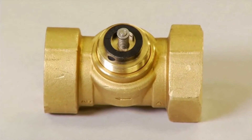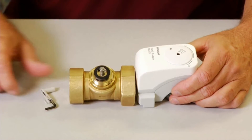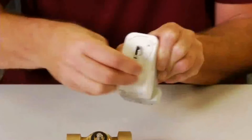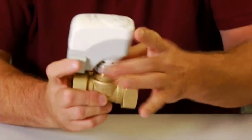First, verify that the black actuator support ring is in place on the top of the valve bonnet. Insert the hex wrench into the manual override opening. Rotate the manual override to the one or retracted position. Place the actuator on the valve and firmly hand tighten the coupling.